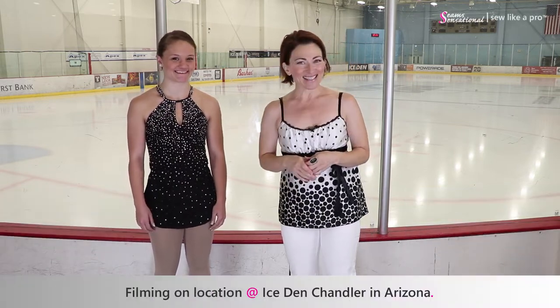I'm filming on location with Jacqueline at the Ice Den Chandler in Arizona. I love this dress.